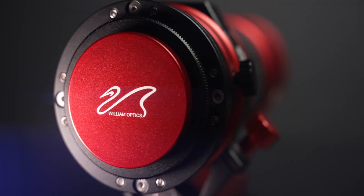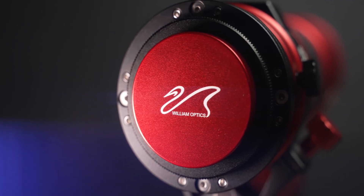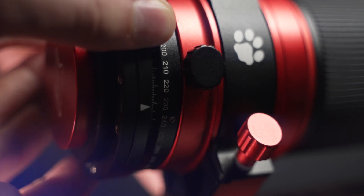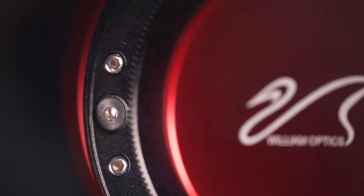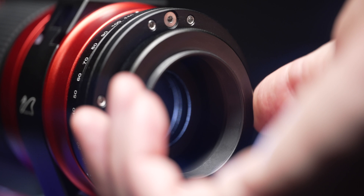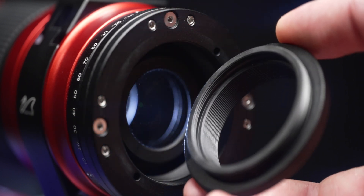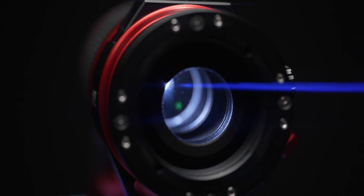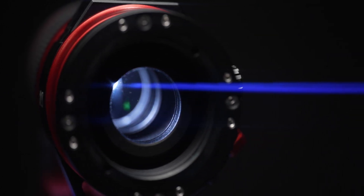At the opposite end of the scope, we have a field rotator built in, making framing your subjects oh so much easier — I absolutely love this feature. We also have a tilt adjustment built in, making sure that your sensor is perfectly parallel with the projected image from the Red Cat. You just adjust these screws to dial in the tilt. Also at the back of the OTA, we have an M48 adapter. You can remove it and thread in a two-inch filter — a dual narrowband or light pollution filter — without using any additional accessories. This telescope covers full frame, beautifully corrected corner to corner. No coma corrector, no field flattener required — you're good to go right out of the bag.